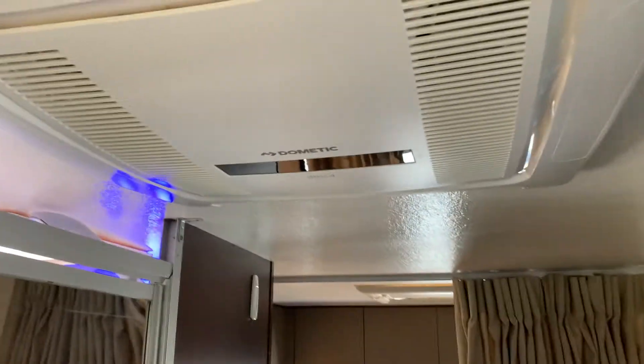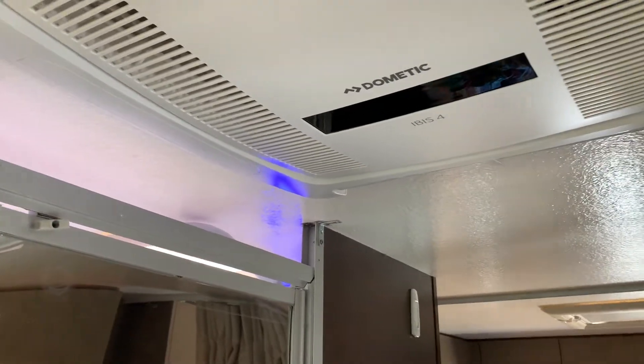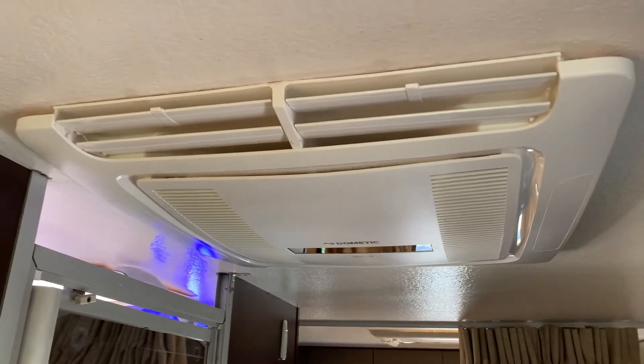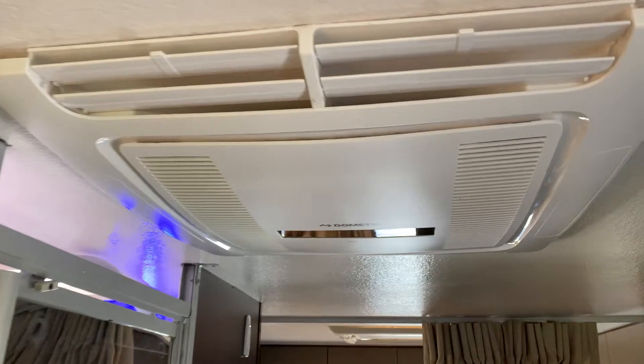A quick video on how to clean the air filters on the Dometic IBIS IV. When we first got the RV, no one mentioned about the air filters, and when I pulled it out it was pretty gross to say the least.